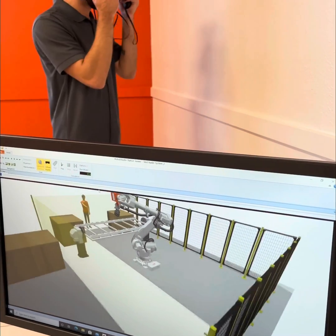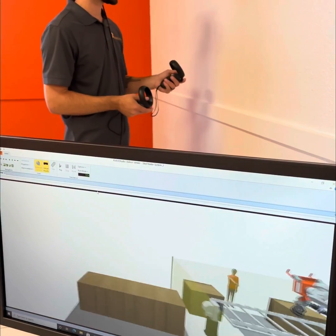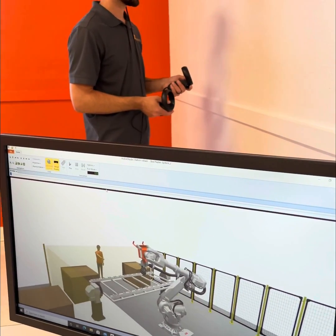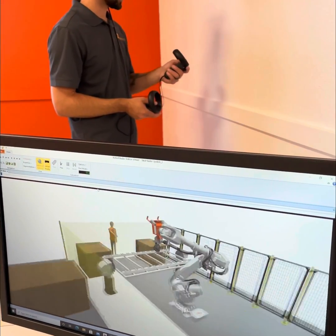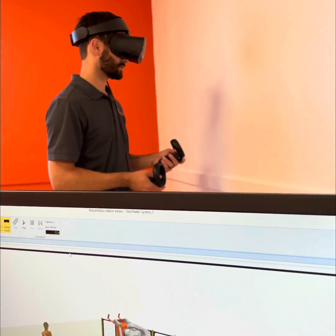This is an application we can share with our customers. If they want to see this and they have a virtual reality headset, or we can hook them up with one, they can see the same thing. They can just point this right in if they have a good computer and see this too.